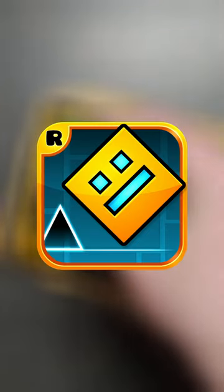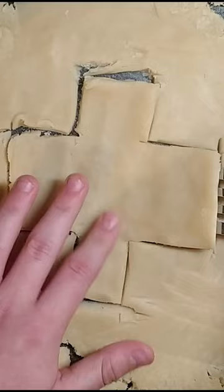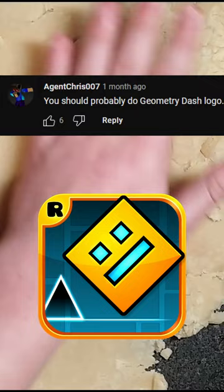Making more Geometry Dash cookies — a Clubstep Monster. Okay, this is gonna be hard. I think that's a good shape. This is gonna be really hard to get out. Oh boy, this is bad. There it is — the shape of the Clubstep Monster.